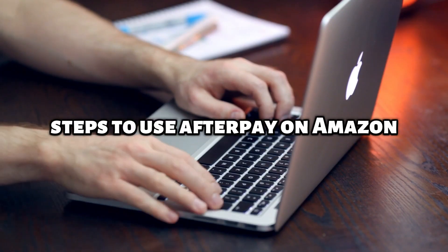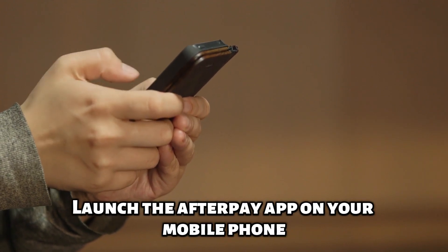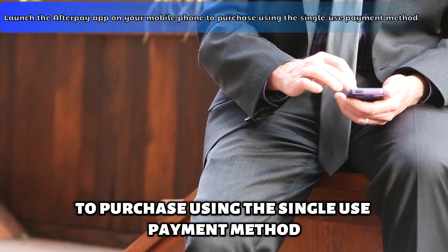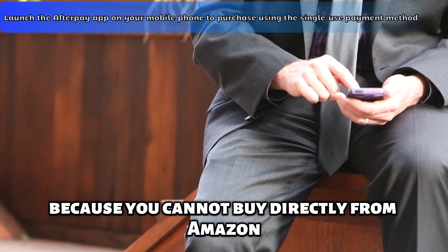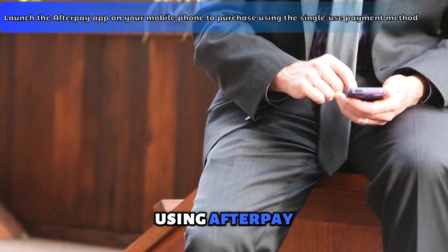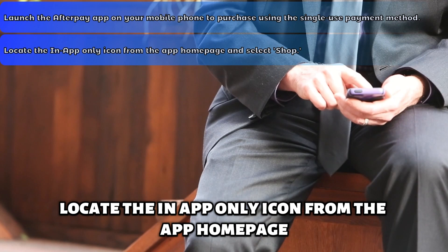To use Afterpay on Amazon, launch the Afterpay app on your mobile phone to purchase using the single-use payment method. You use single-use because you cannot buy directly from Amazon using Afterpay. Locate the In-app-only icon from the app homepage.